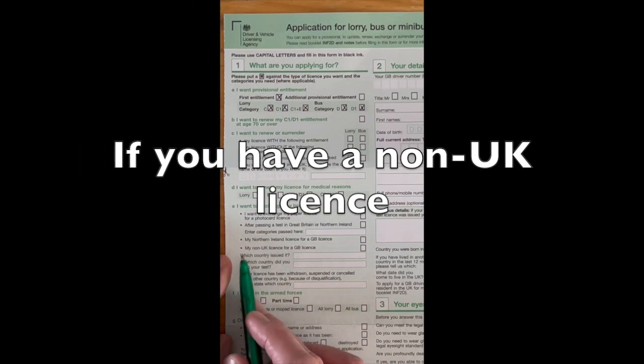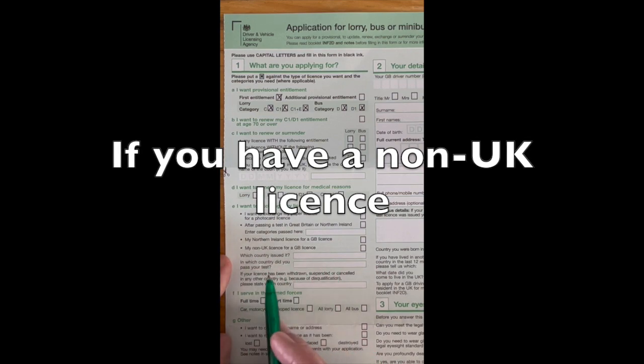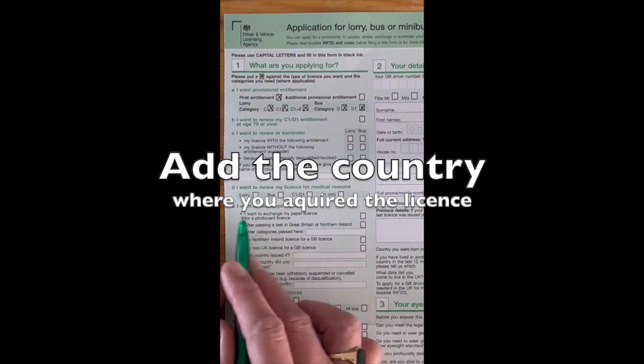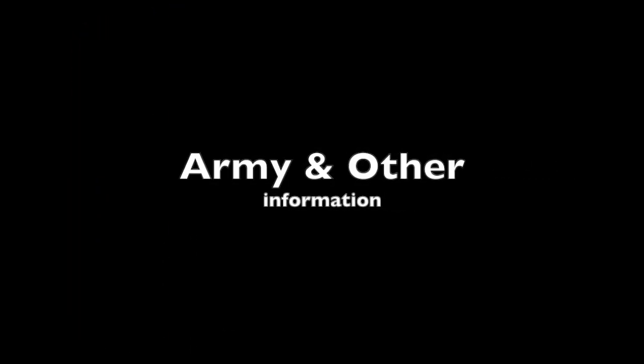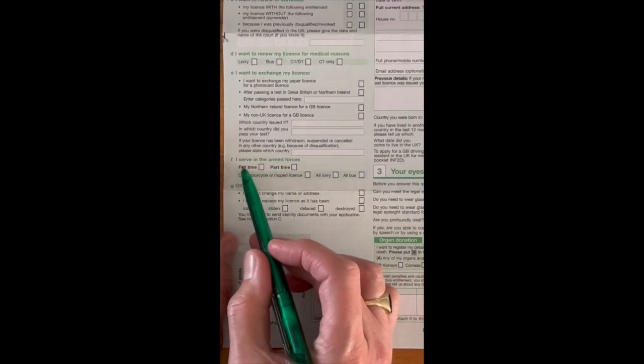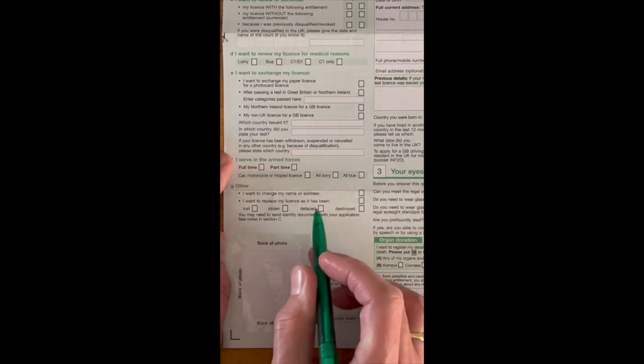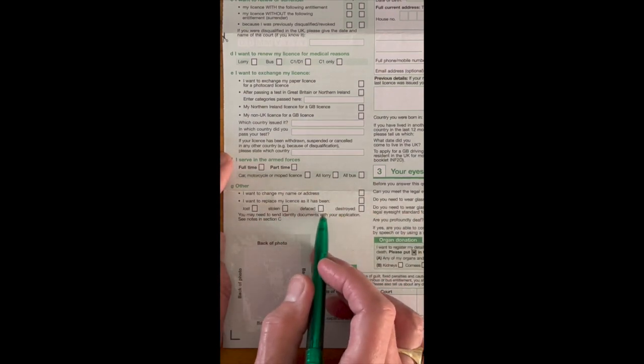Sections covering a Northern Ireland license or non-GB UK license apply if you're exchanging. We jump to section I for armed forces — fill in full name if you serve, otherwise leave it. Section 9 covers 'other' options: exchanging your name and address — put an X if applicable — or replacing a lost, stolen, or destroyed license. If none of these apply to you, leave that section out.